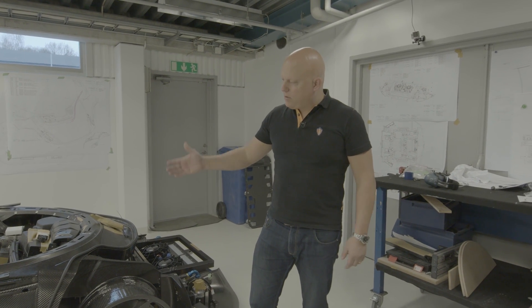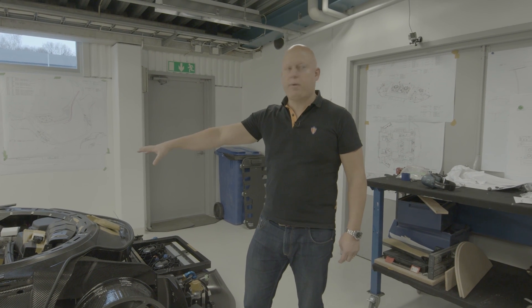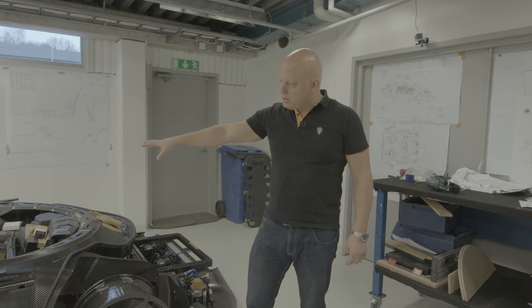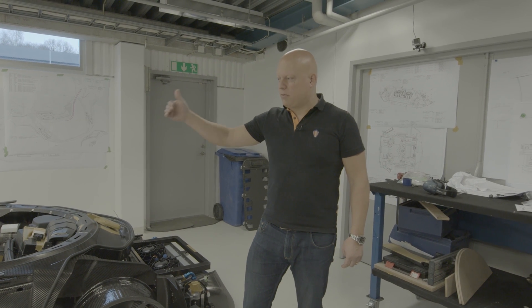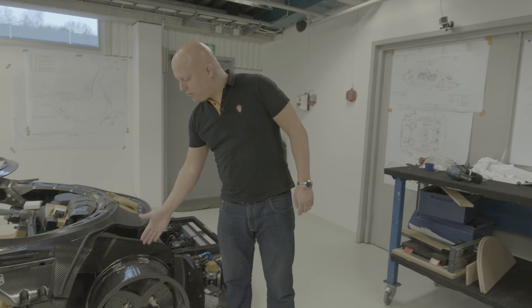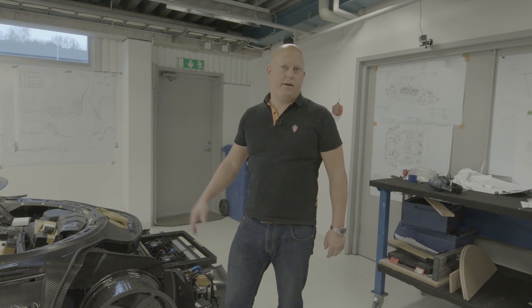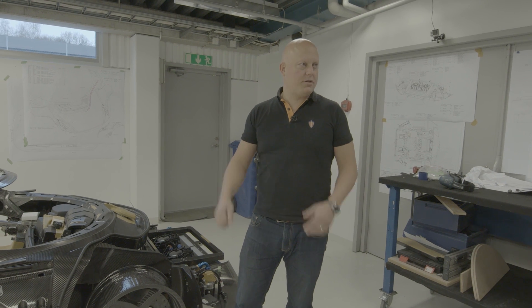The Regera is a bit more front heavy as we have the battery pack in the center of the car, so it's about 5% more weight in the front compared to the Agera. So we put in another inch of width in the front wheel as well, and a wider tire to get the right tire balance on the car.